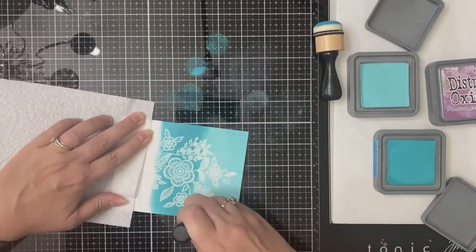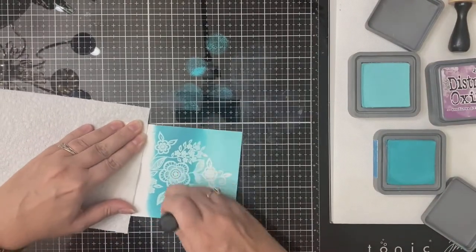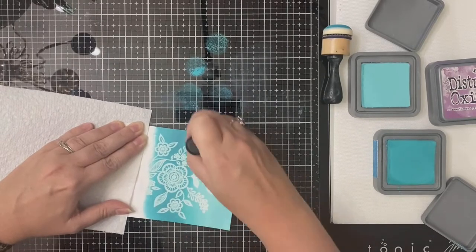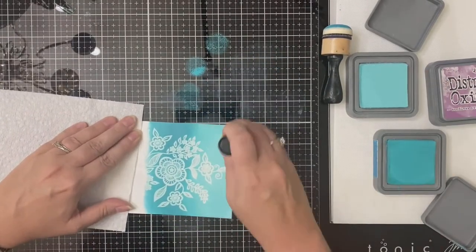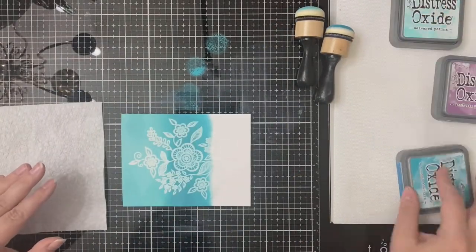After applying the Salvaged Patina I went in with some Peacock Feathers, and I'm just going to go back and forth until I'm happy with the blend. Then finally the last color I'm going to apply is Seedless Preserves.